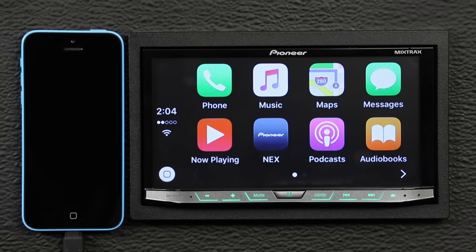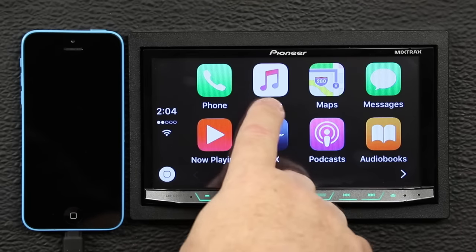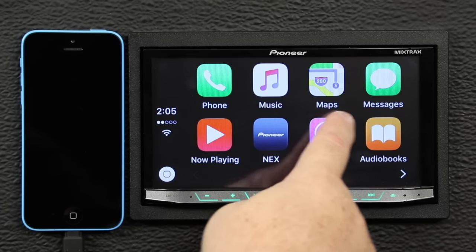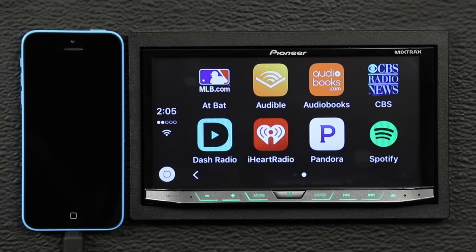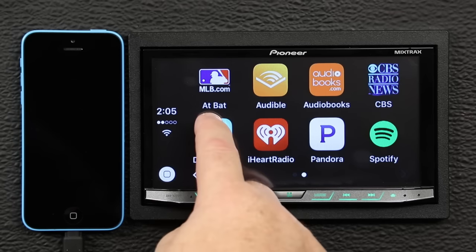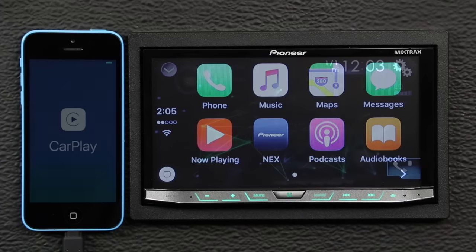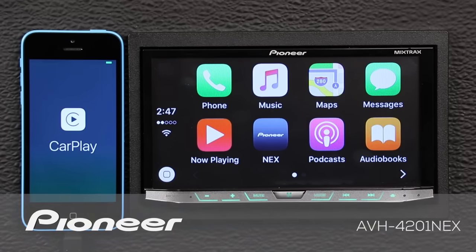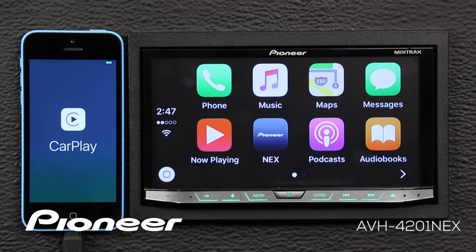Pioneer's Nex in-dash receivers offer Apple CarPlay for iPhone users. With CarPlay, drivers can use Siri voice control to make and receive calls, compose and respond to text messages, access Apple Maps for navigation, and listen to their favorite music, podcasts, and iTunes Radio. CarPlay offers drivers a smarter, safer, and more fun way to use their iPhone while behind the wheel. Let's take a couple of moments to check out Apple CarPlay, how to set it up, and how it works on your Pioneer Nex head unit.